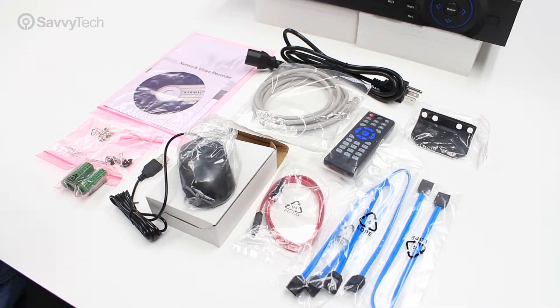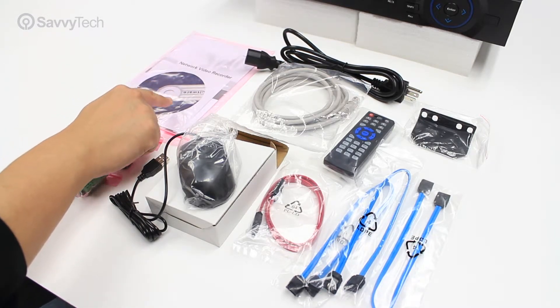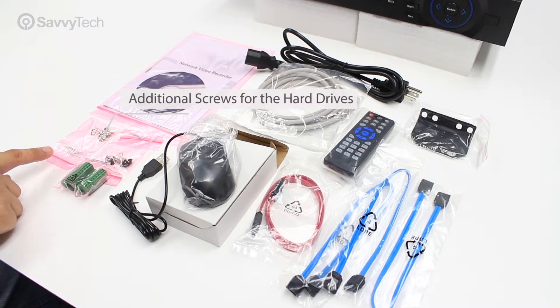When you open up the accessories box for the NVR-304L-32-16P-4KS2, you're going to find the following accessories. You will see a quick start guide manual for the NVR, a CD for the software such as ConfigTool and SmartPSS, and additional screws for the hard drives and the cover.